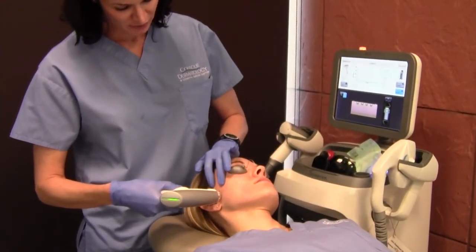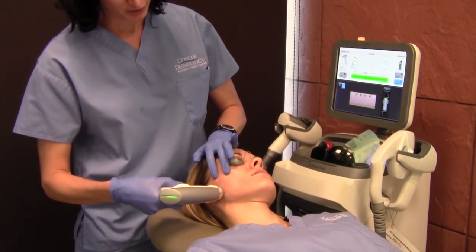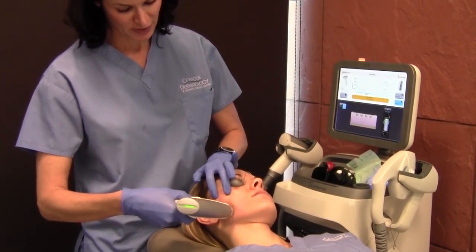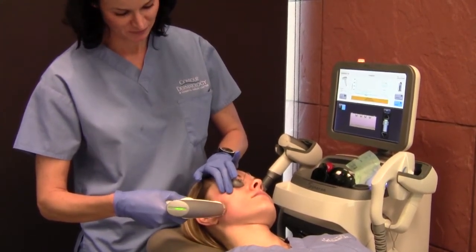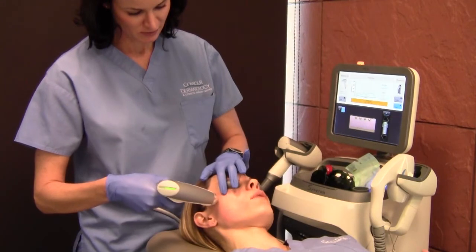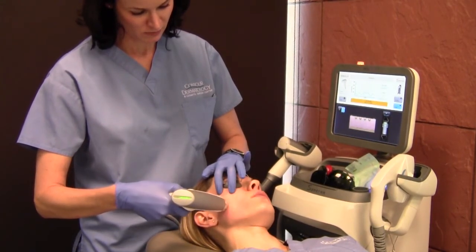Another great benefit of this device is that it's not as painful as some of our other resurfacing devices, like the Fraxel. The Fraxel is a great laser, but it's a little more painful. How would you describe it? It almost feels just like a little rubber band snap. It's definitely tolerable.